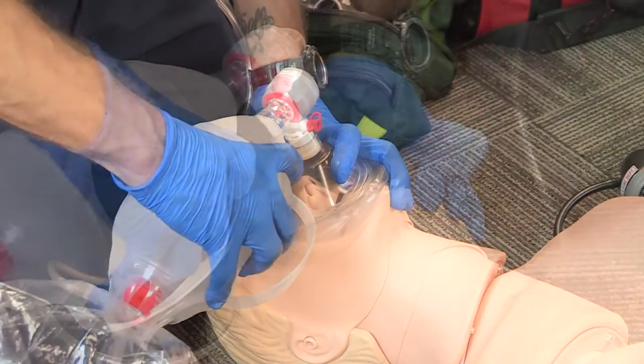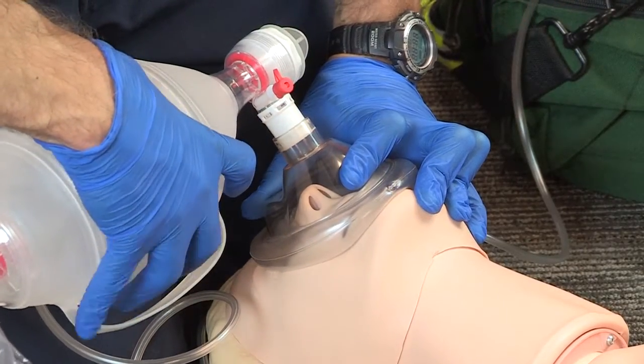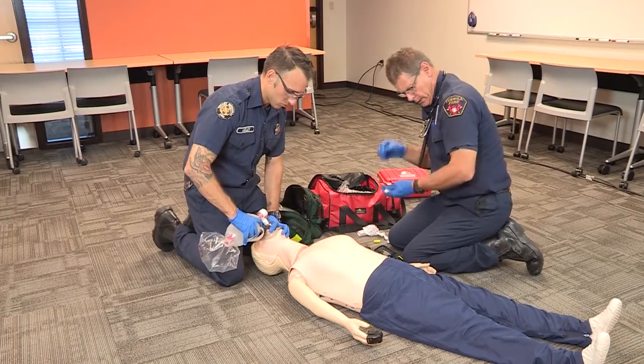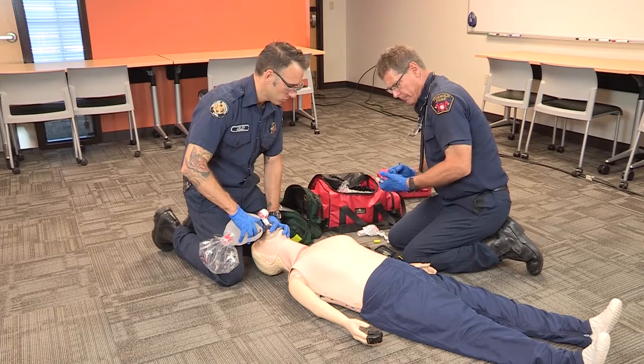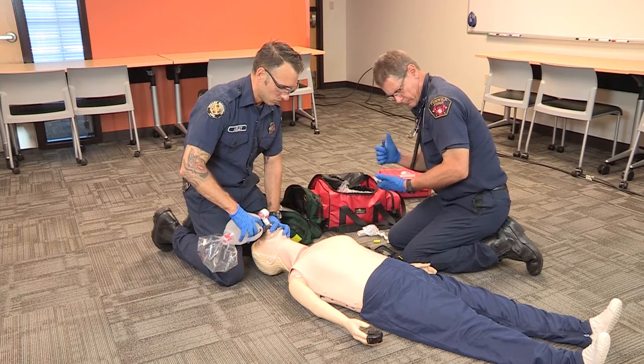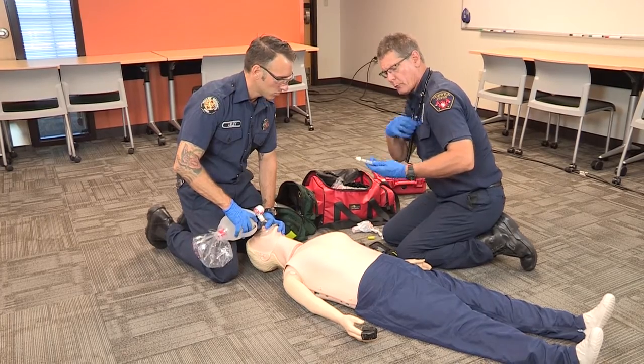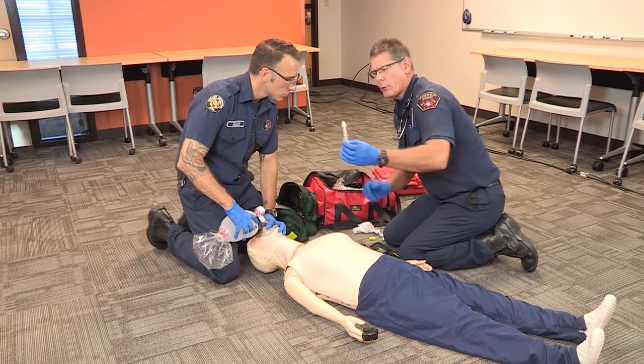Administer one milligram, which is only half the vial, into one nostril. Once the Narcan has been administered, immediately resume ventilations with the bag valve mask and annotate the time the Narcan was given. Time is 11 o'clock — I'll make that notation right now. Re-verify that I did indeed give one milliliter; we now have one milliliter left over.